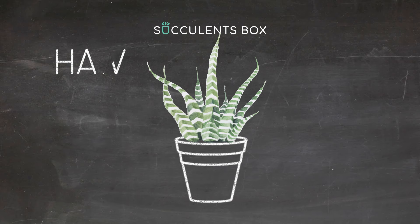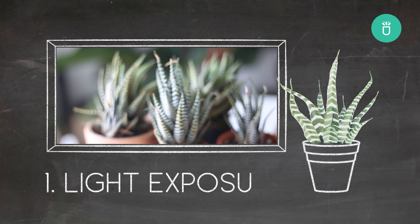Hi everyone, it's Succulents Box here. Today we'll be introducing Haworthia Zebra and why it's the best succulent for a beginner.